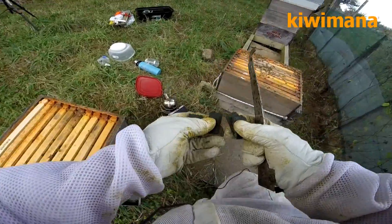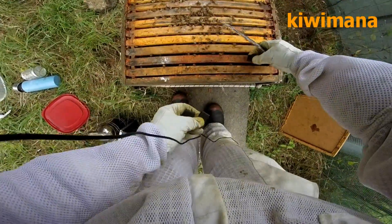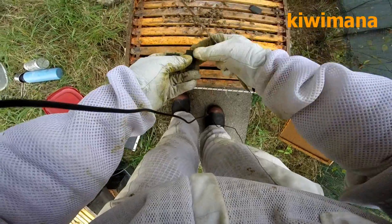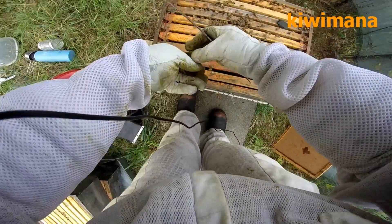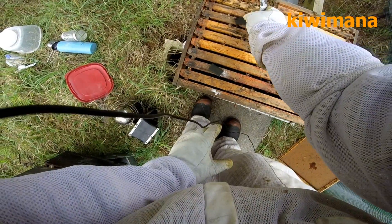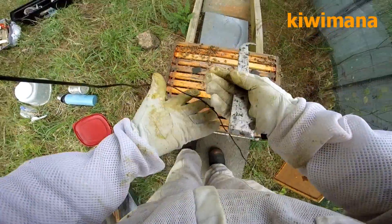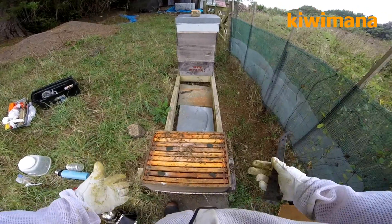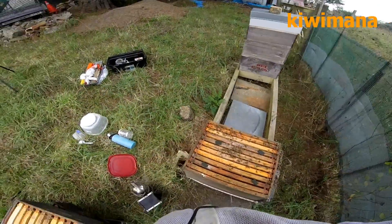Okay, so now you've got the four pieces. You put them around the brood like that. Now it does stink and the bees don't like it, but they get used to it after a while — though they might hate it more.